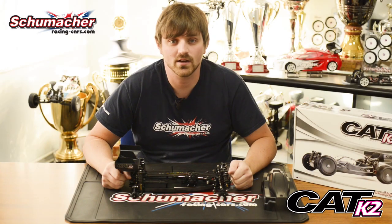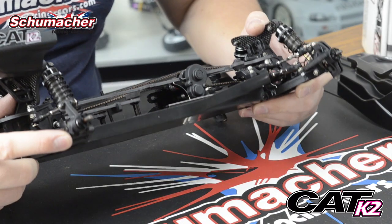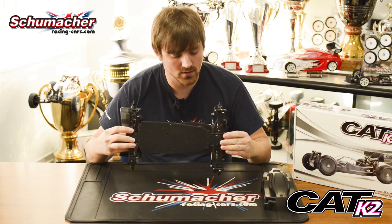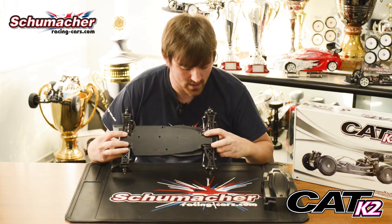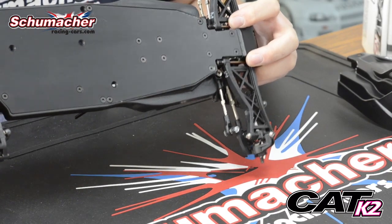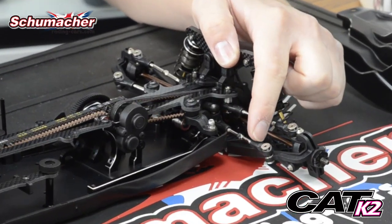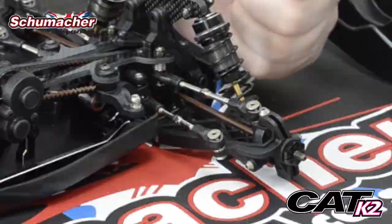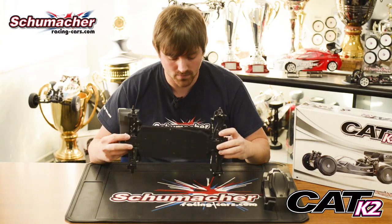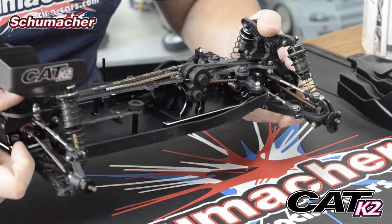Now with the wheels off, I'd like to show you some of the other benefits of the K2. The rear outer hinge pin and the front inner hinge pin are now strengthened. The front pick-up system is over a much greater span, which improves strength and rigidity in that area. We have a new captive ball joint, which will stop any ball joints being forced off in crashes. We have a 2.5-millimeter aluminum chassis, hard-anodized black, and a 3-millimeter top deck, front and rear.